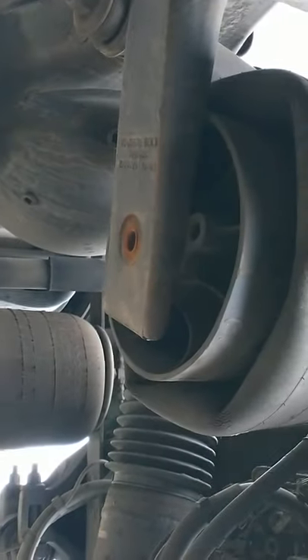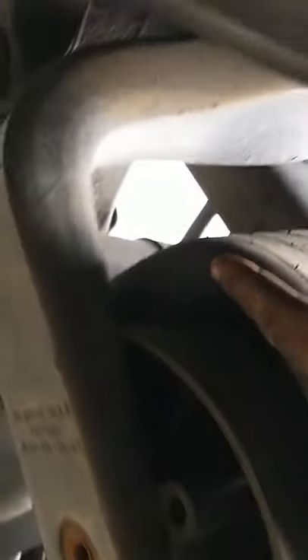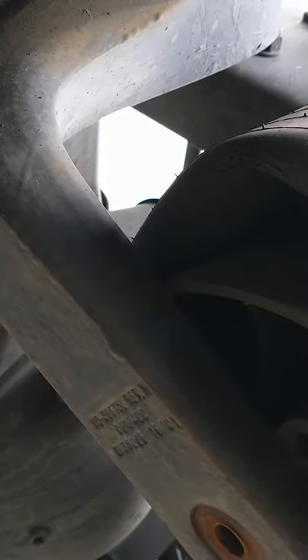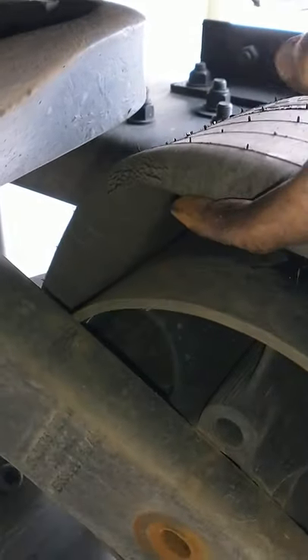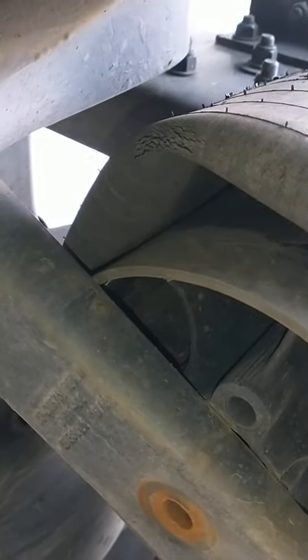It's pretty simple. You can see right here I've got a lot of dry rot. This right here is where my leak is — see right here, that's where it's leaking. Yeah, I think it's this one. That's where it's leaking at.